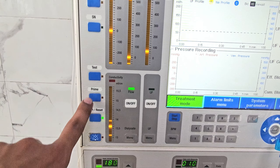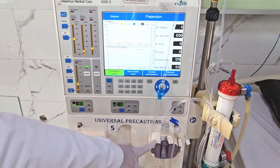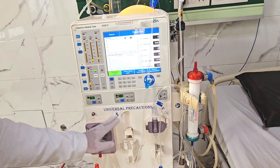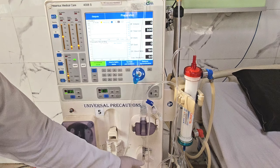Conductivity parameters and pressure parameters are being set to the appropriate levels and are displayed on screen. Next, the heparin pump will be connected.